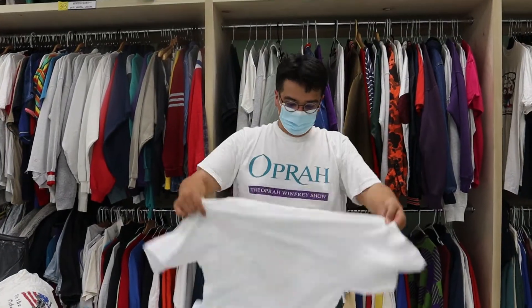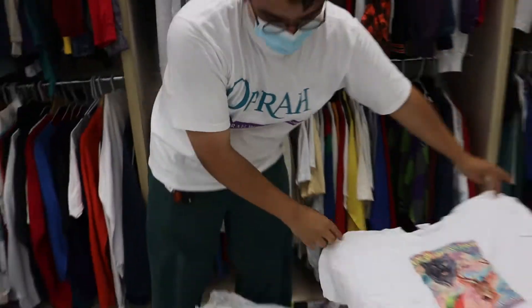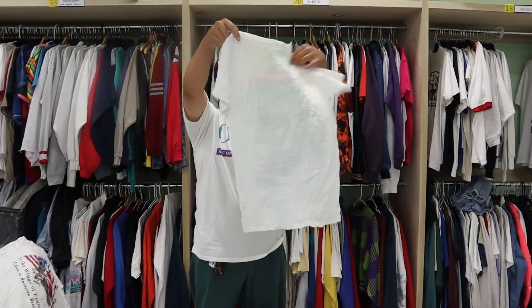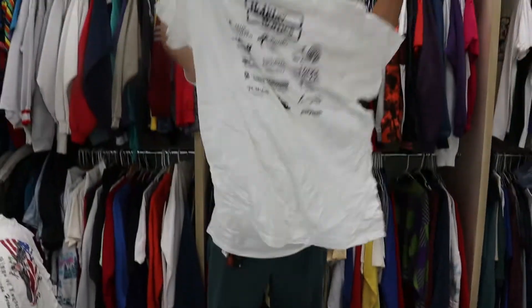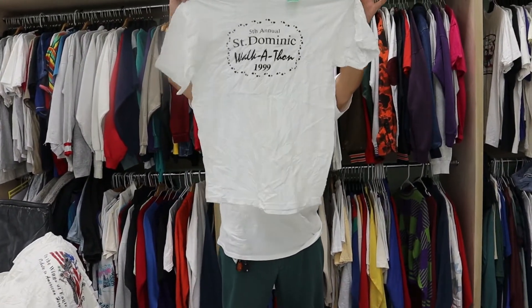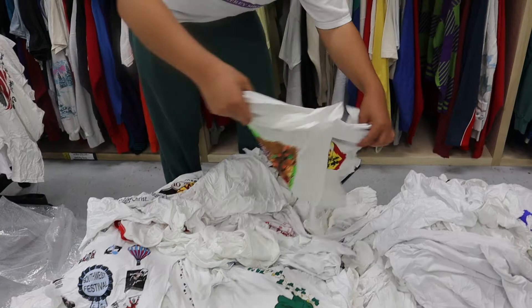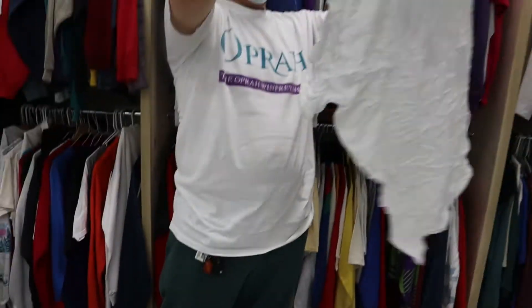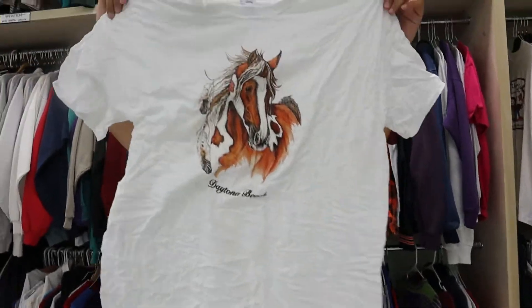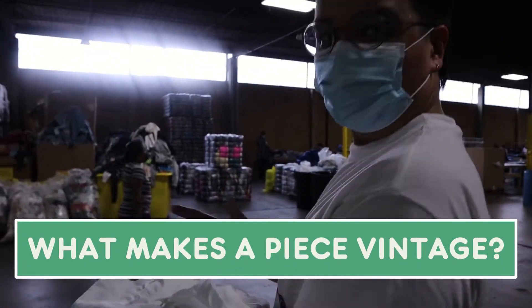Folder. Mardi Gras — very sweet. Airbrush — awesome. Walk-a-thon 99. Don't worry, we're going to head back and talk about what makes these vintage. Got some pretty cool pieces today.